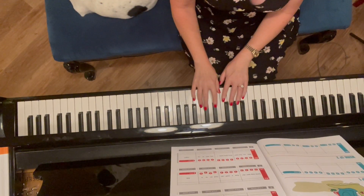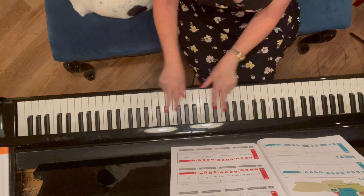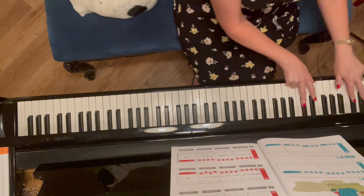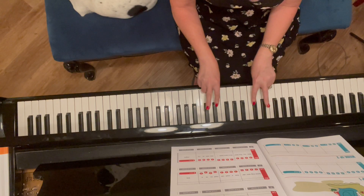I'm going to pick any set of two black keys. You could pick up here, you could pick down here, you could go really low — I'm going to go right in the middle. You can see I'm using fingers two and three.